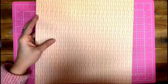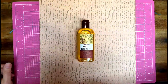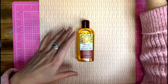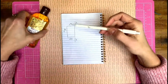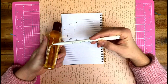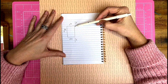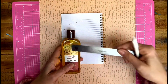I already have my object here — I'm going to make a box for this. I already did the calculations. Let me show you: you measure the height, the width, and the sides — that's all you need. I know it's five and three quarters tall, one and a half is more than enough to cover it, and the width is two and a half.